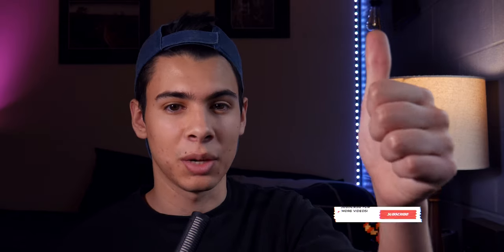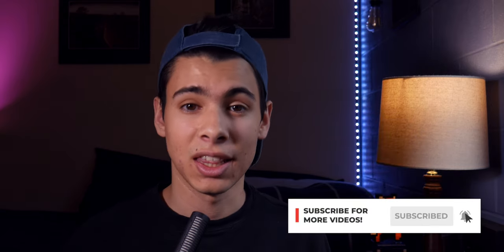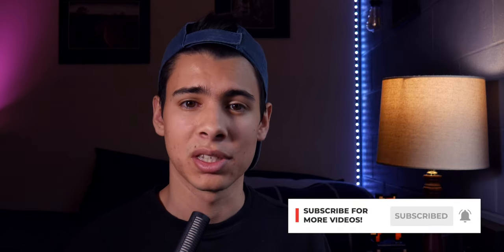Thanks again to Deity for sending me this mic. If you'd like to see any more of their products, feel free to let them know down in the comments below. If you enjoyed this video, consider supporting the channel by smashing that like button and hitting subscribe. Anything else you'd like me to know, leave it in the comments below — and until next time, peace.